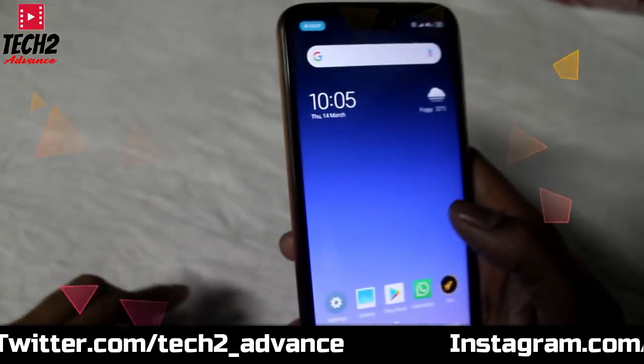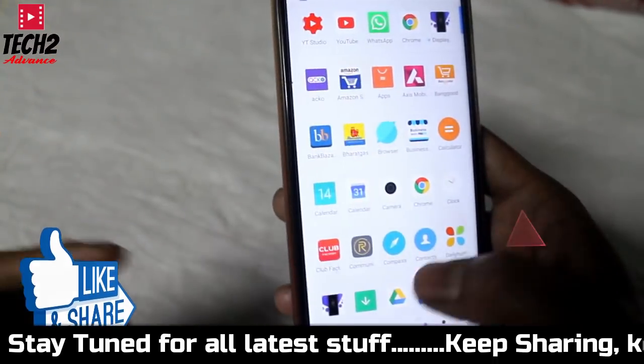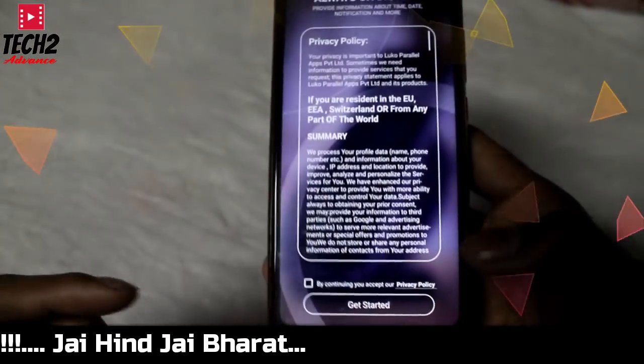I'm going to tell you how to install it. You need to install it from the Play Store. You can also install it on the computer.